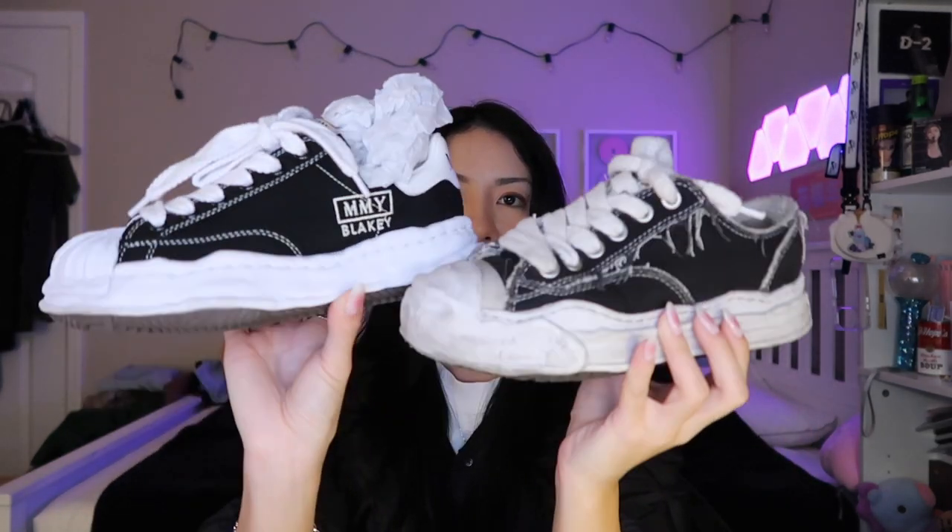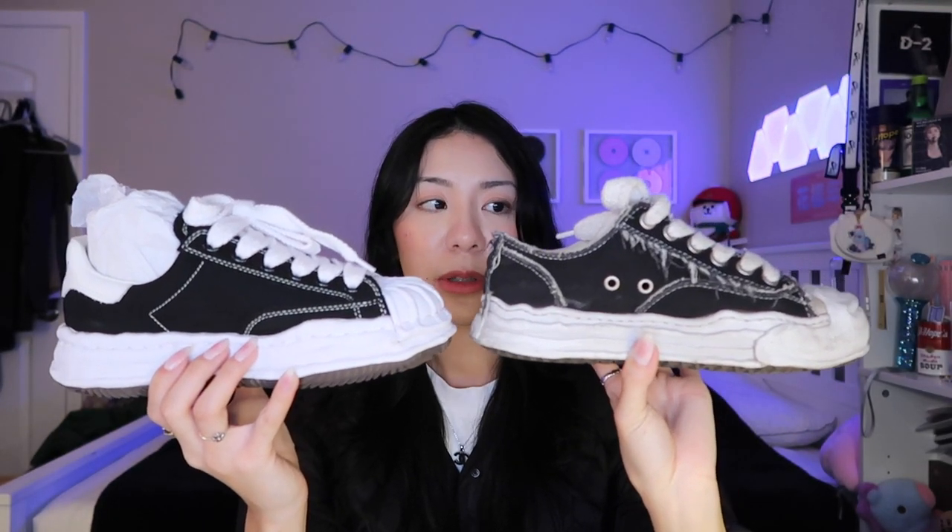When you hold the Hanks they are much more hefty. The Blakeys feel very lightweight — it's kind of like walking on clouds. The Hanks are also very comfortable though; when I first bought them I was like 'wow, these are so comfortable, it feels like walking on air.' The Hanks run a little bit big for me — a little bit wider at the front even though I have wide feet. So you can size down for the Hanks, but for the Blakeys I'd go true to size.